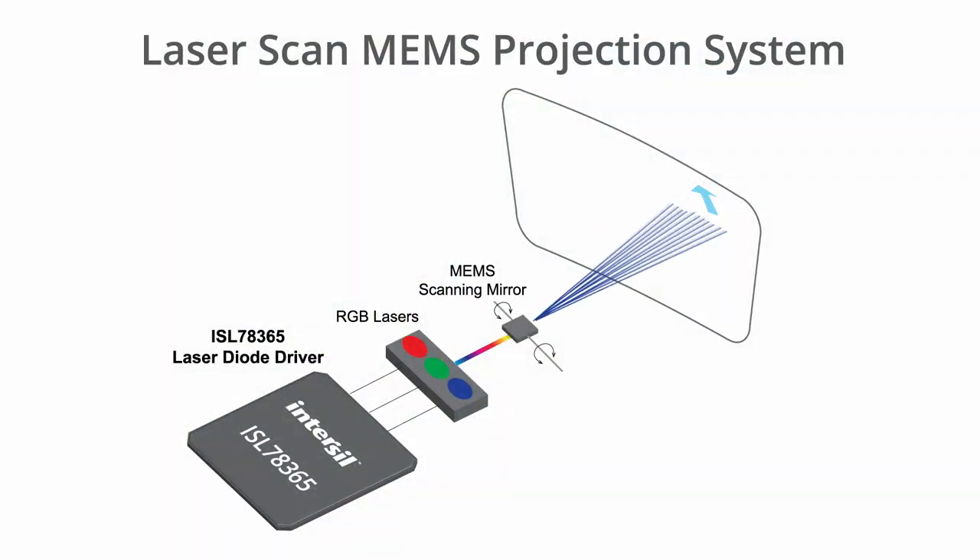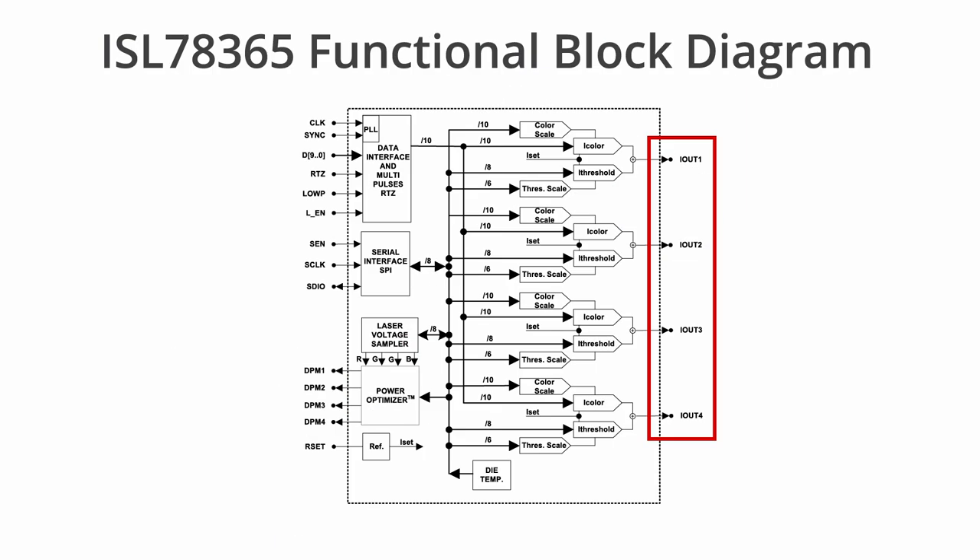The ISL78365 is the industry's only automotive qualified laser diode driver for the laser scanning heads-up display. It has four channels that support a wide variety of color laser diode configurations, allowing system designers to achieve the desired brightness, contrast, and rich color image.